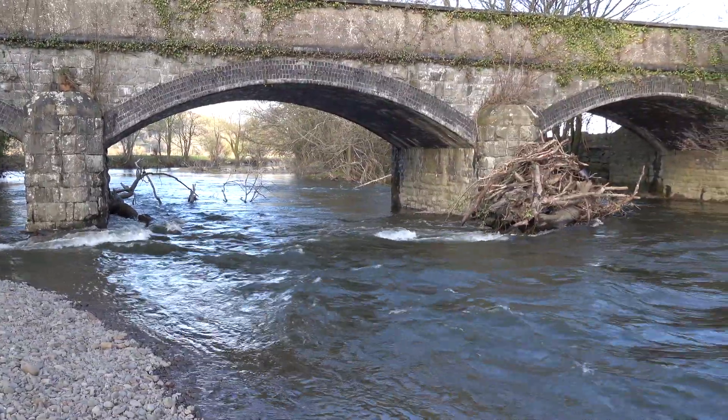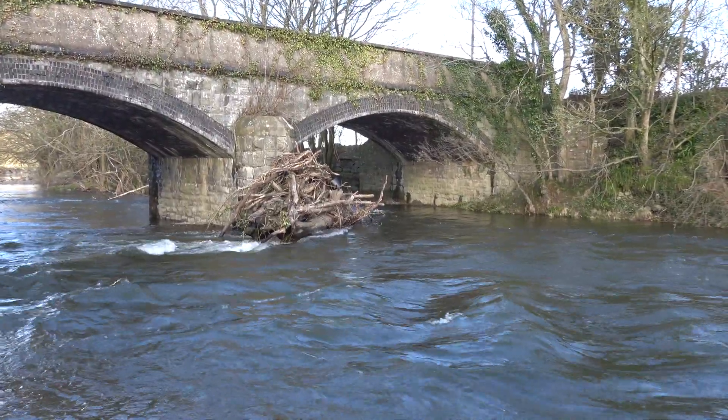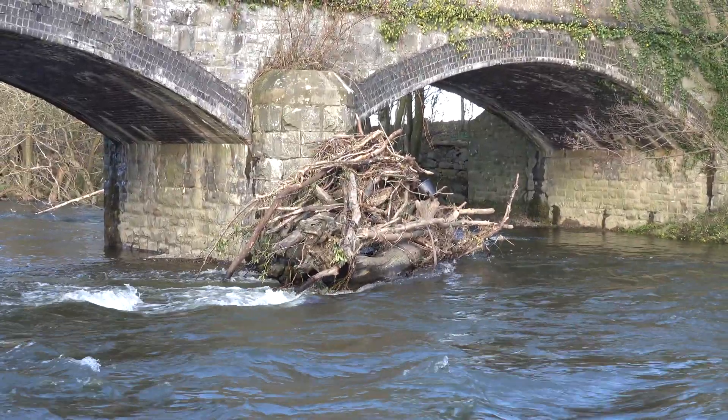This is the bridge on the River Banwy in Wales. The far arch there is actually blocked — we can see that from upstream. There's quite a pile of debris there and it actually extends across out of sight.